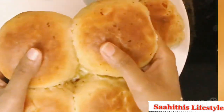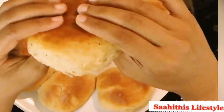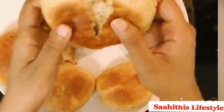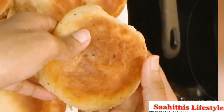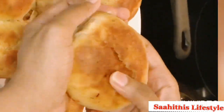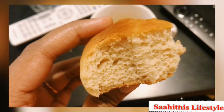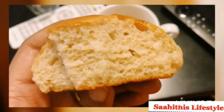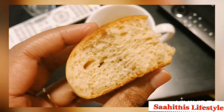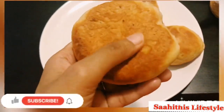This is a cheese stuffed bun — just showing you the texture and how it looks from inside. The buns are more brown in color because I have added whole wheat flour. If you are adding only maida you could get exact white buns.